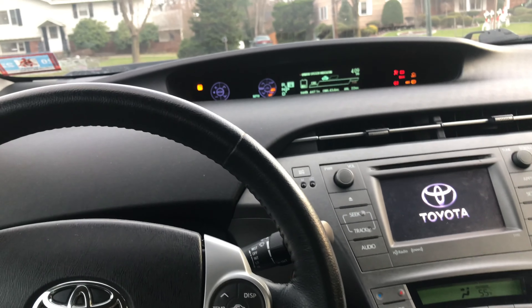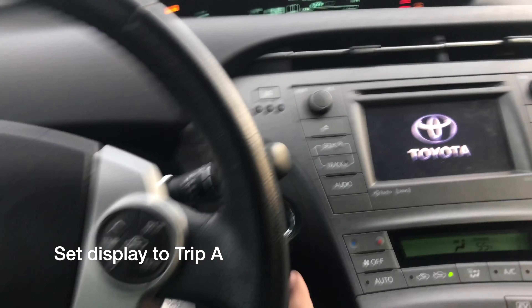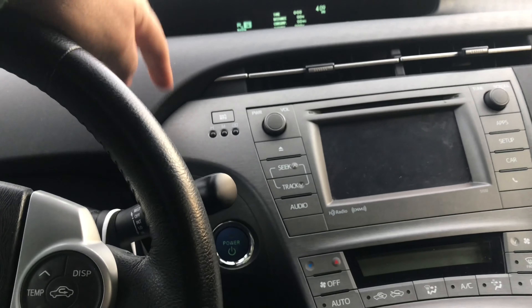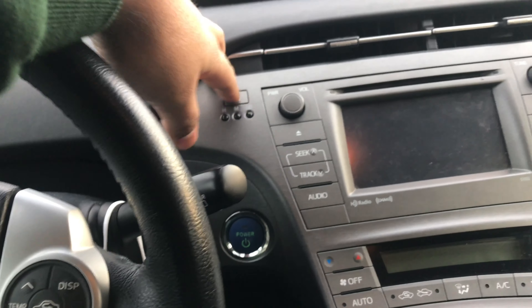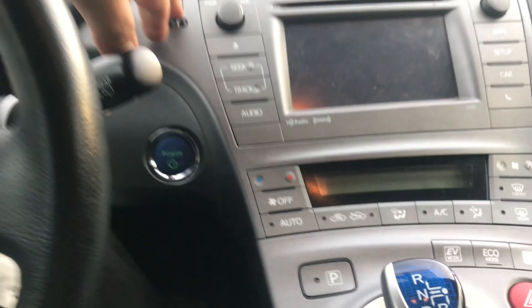Head on over to the trip odometer, make sure it's set to Trip A, and then turn the car off. You're going to hold the kilometers per hour button and then turn the car on.